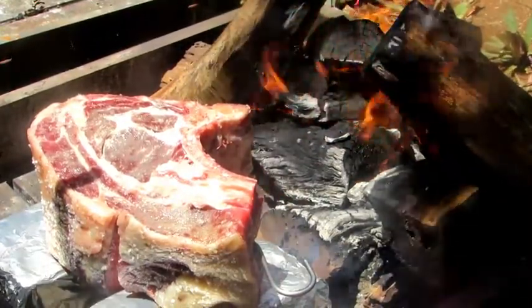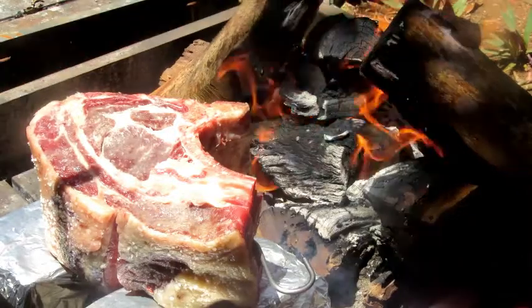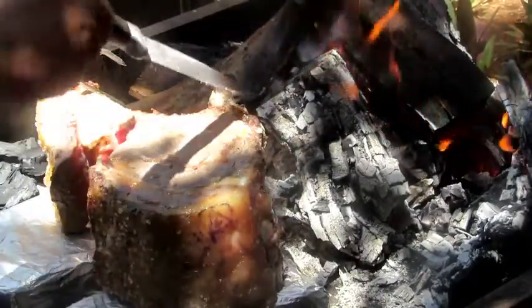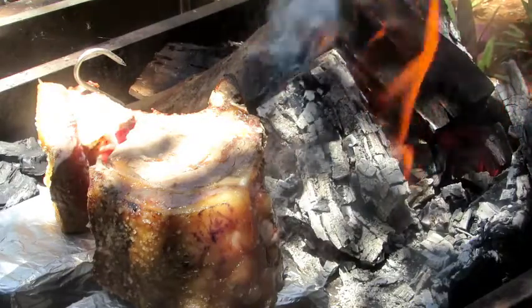Bone side to the fire for about an hour - just watch it, but the bones, you can burn the bones. That's not a problem. There's a bone and there's a bone, you can see - you can put a lot of heat there.